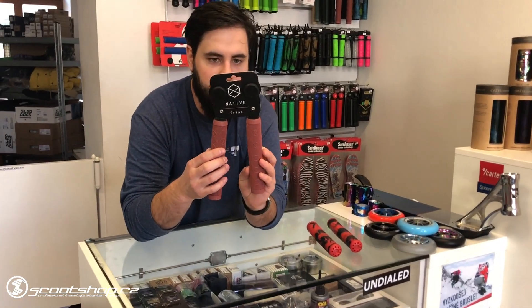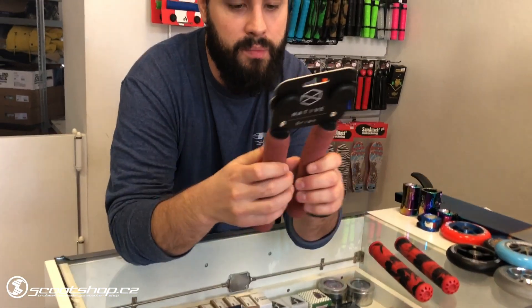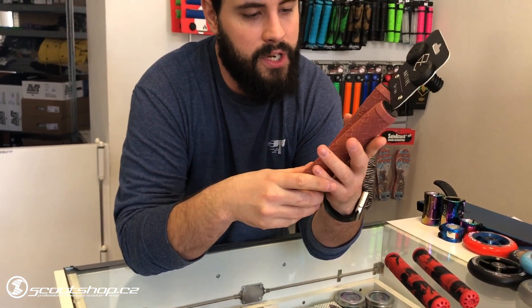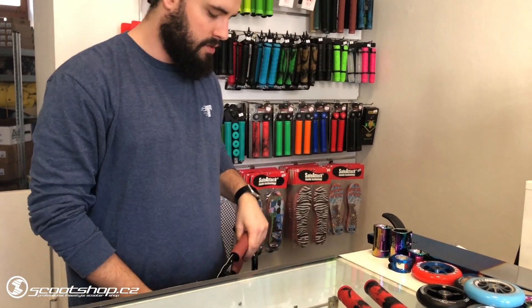Now, a new Native Emblem — super grips. They are very nice. For me it's a good idea. It's just a new color.